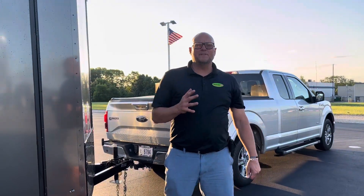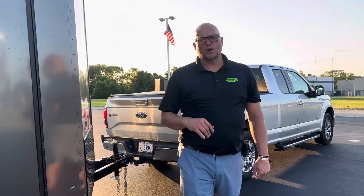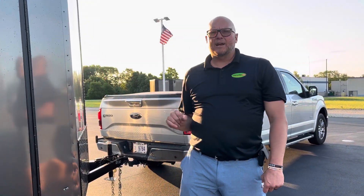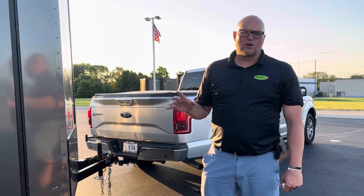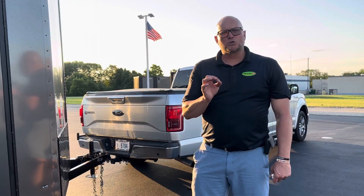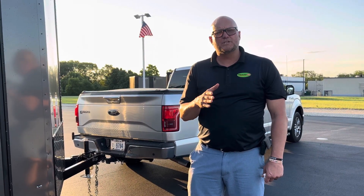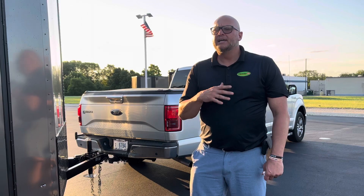This is a 2023 and it also has a five-year limited warranty through the manufacturer, Diamond Cargo. These are top-rated cargo-enclosed trailers. View our website at OhioTrailersDirect.com or call us at 513-420-0000. Thanks again.